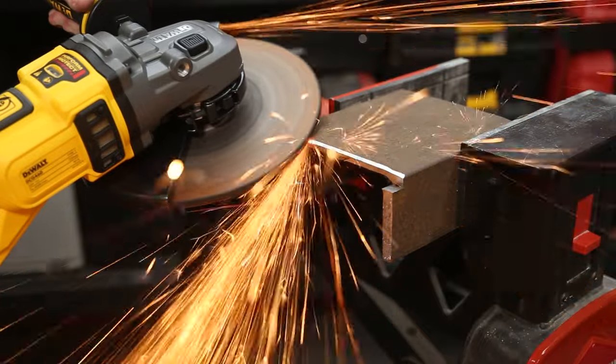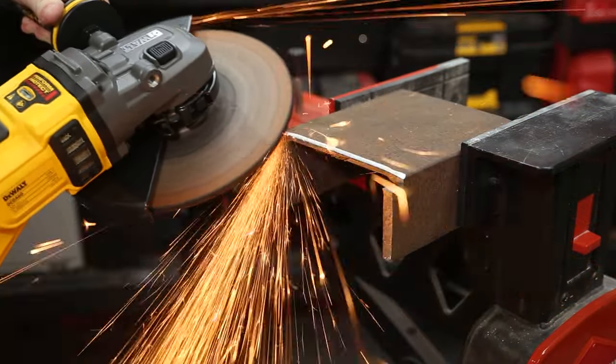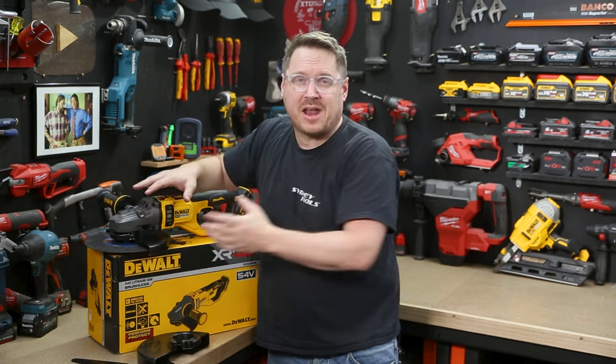Very comfortable, with lots of control. Another great improvement is that heavy duty gear case — the middle housing is much lower profile than other 9 inch grinders, so you can fit it into narrower spaces as well.